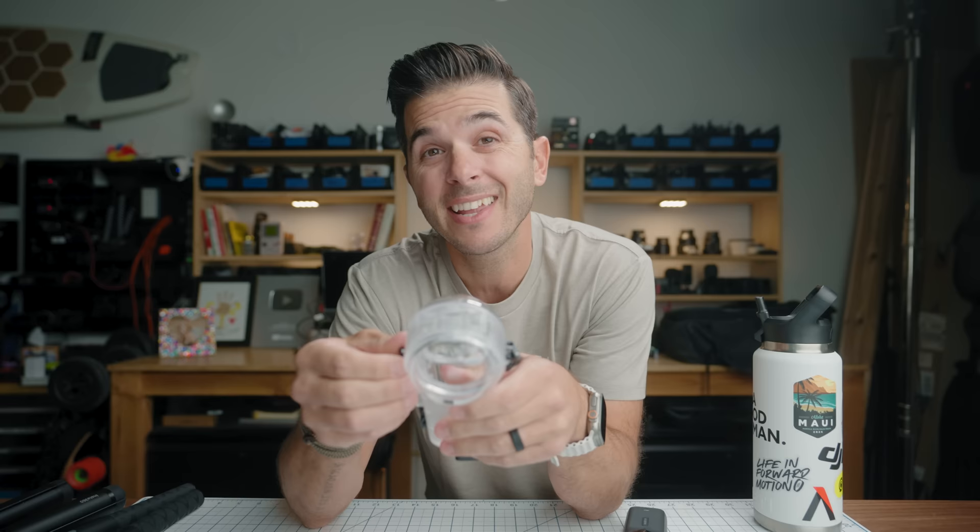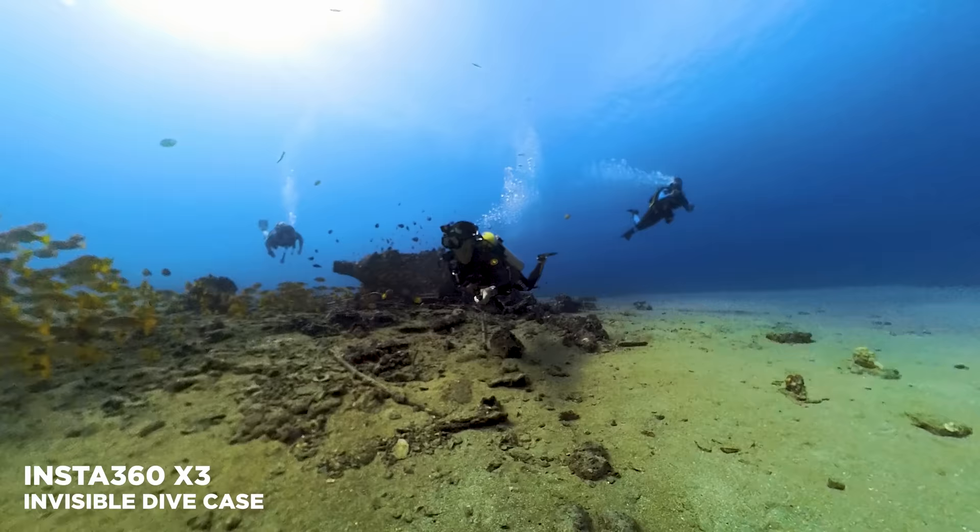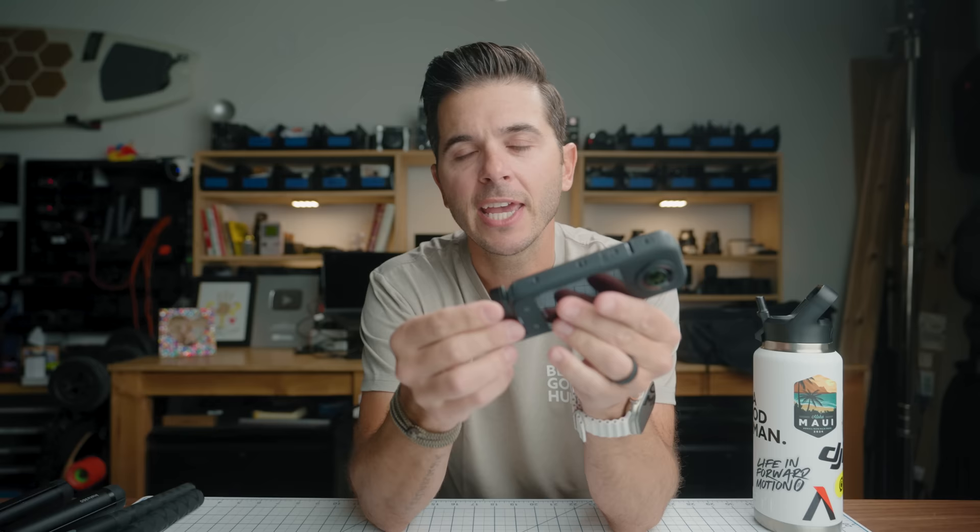It is still waterproof down to 33 feet, and in single lens mode you can still shoot underwater with just the camera. But if you want to reframe 360 footage underwater, you'll need an invisible dive housing. There's a new invisible dive housing for the X4 since it's taller and thicker — it won't fit the X3's dive housing. Similarly, cages and mounts designed around the X3 body won't work with the X4. Mounts that attach to the bottom will still work since the width is the same, but anything fitting around the height or girth will not.